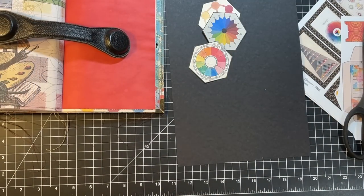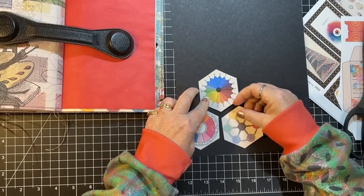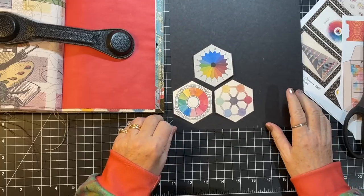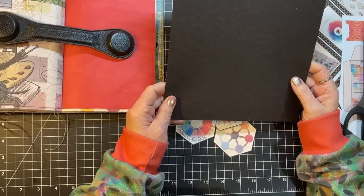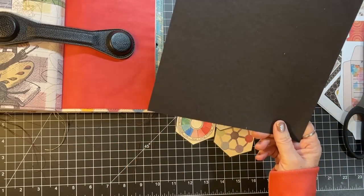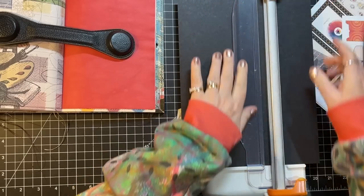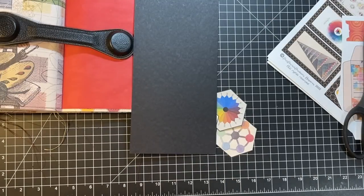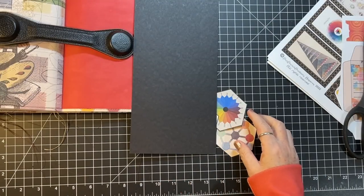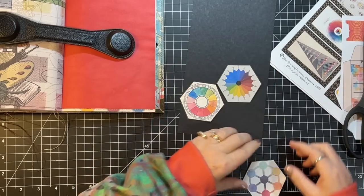So here's my cockamamie idea - I wanted to make a black background and kind of put these on, kind of like my mosaic collage. The widest I could make it is a little bit under six inches. I'm going to do that, and I'm not quite sure how to shape this pocket to make these fit, but I'm going to give it the old collage try.